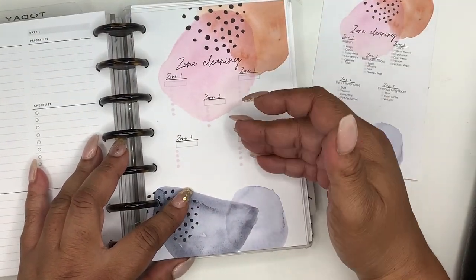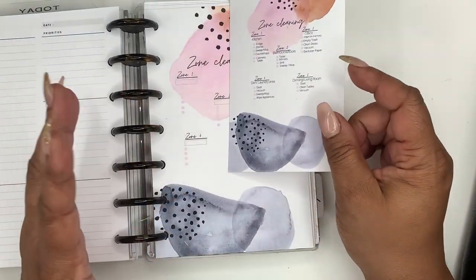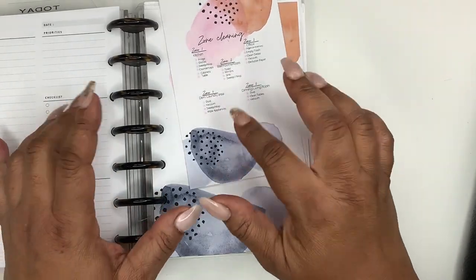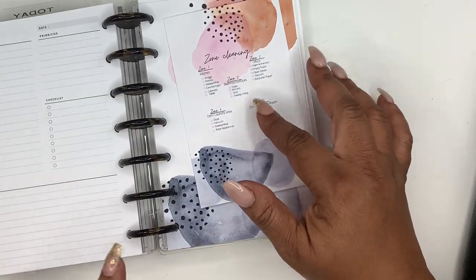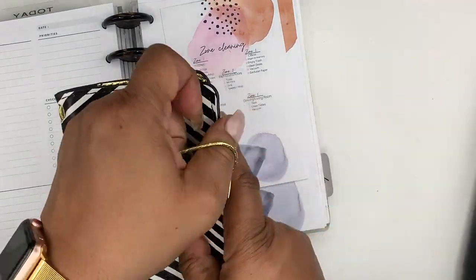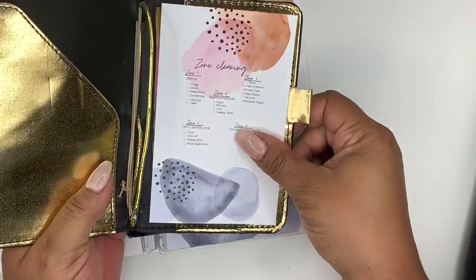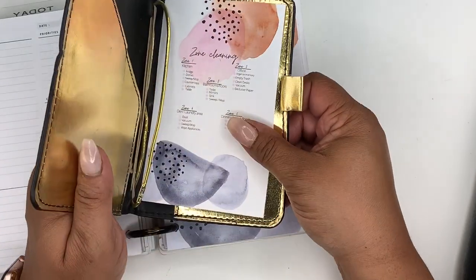This fits the mini HP. This size here is pocket — I don't own a pocket planner, but I do have a pocket TN. Let me see if I can find my passport TN. I'm just looking to see if it'll fit — it should fit your TN in your pocket.